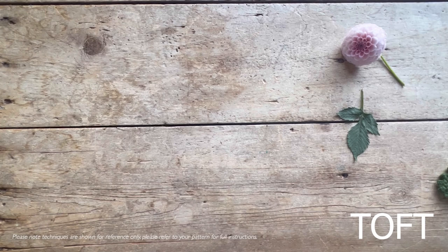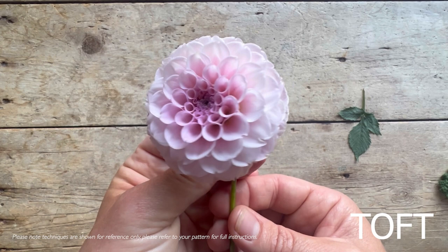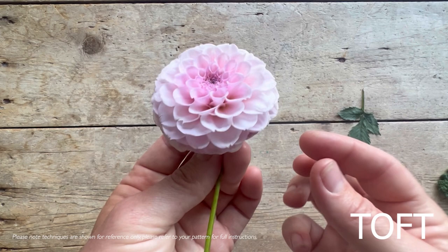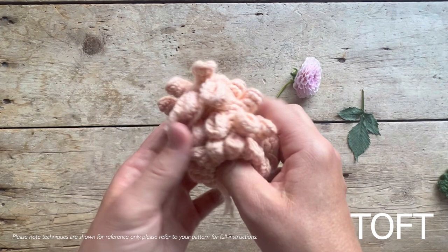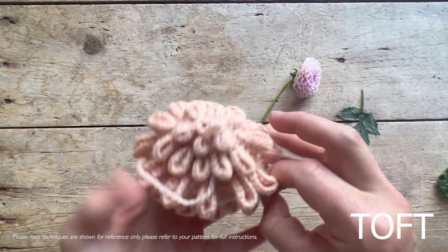This video accompanies the ball or pom-pom dahlia, the latest Flora Society installment for autumn. This flower is absolutely fascinating - really geometric and perfect in its formation. The way the pattern achieves that is by doing huge increases of stitches and then folding those in on themselves in order to capture that same structure of all these little rolling circular petals.